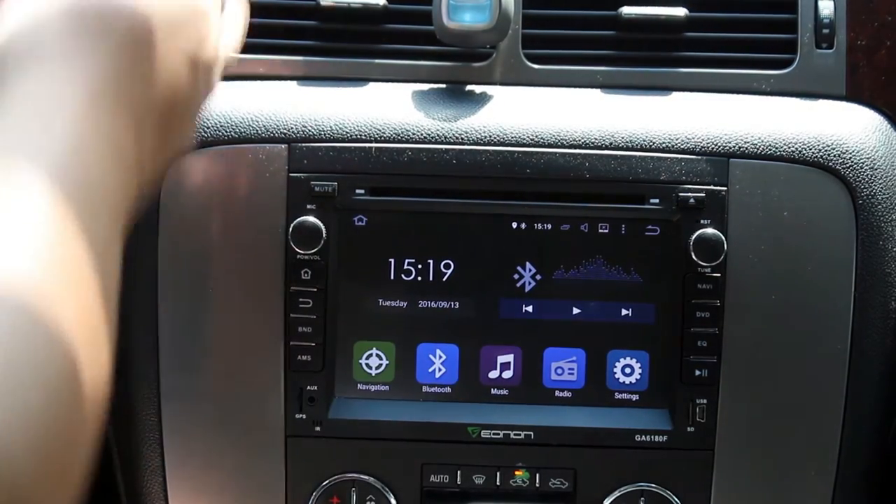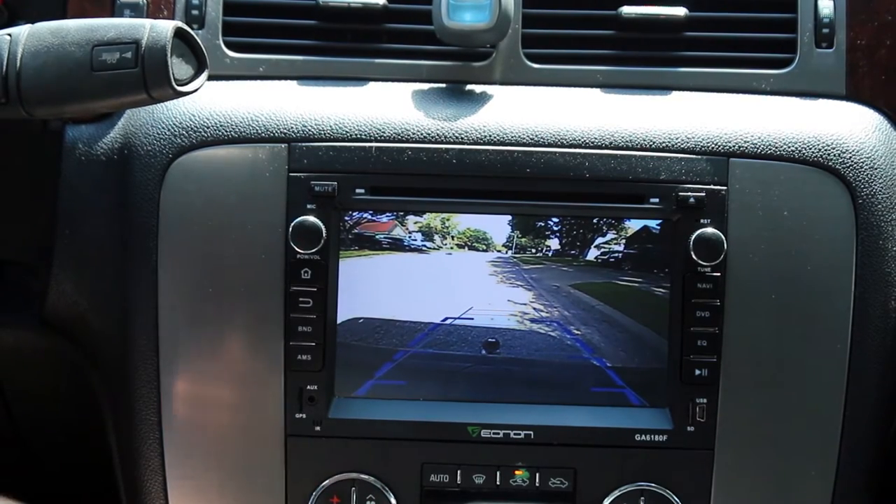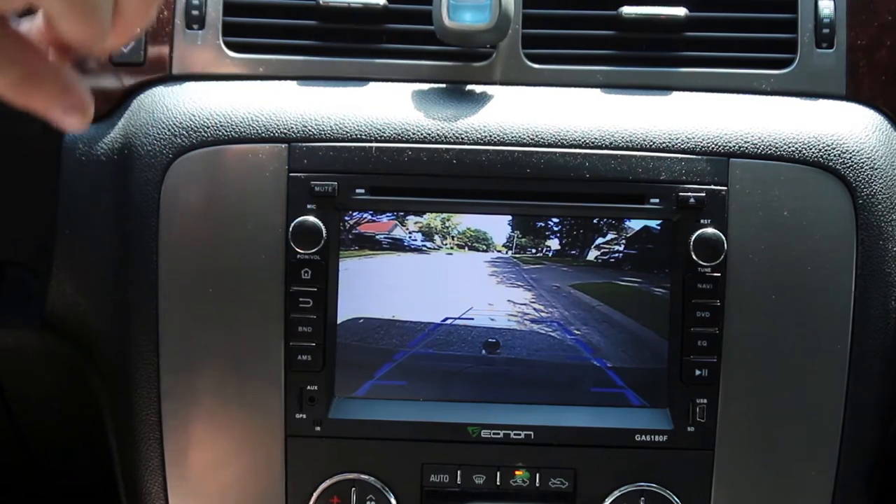The other big feature I really like is this reverse camera that came with it. Is it the most high-resolution thing ever? No, but it works really well. I can hook up my trailer and I'm very happy with it. It's great to have it along with the beep-beep feature that came from GM.